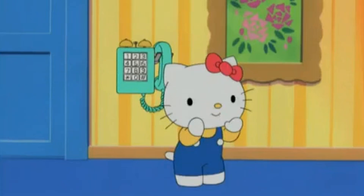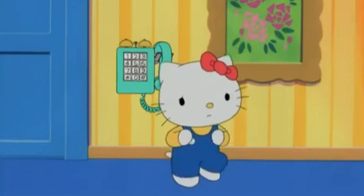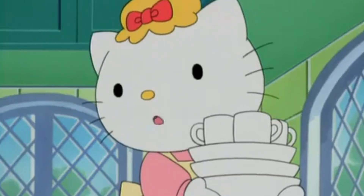Mama! It's the telephone! Mama, come on! Hurry! Hurry! Can you answer it for me? I can't stop what I'm doing right now and my hands are full!